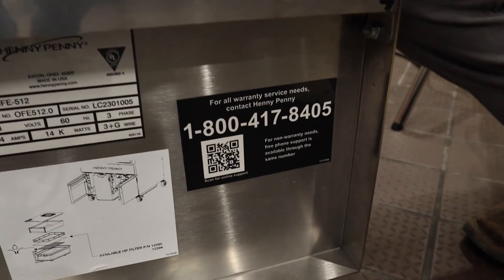If you try these things and you're still having issues with the control, you can contact us through the information found on the inside of the door.